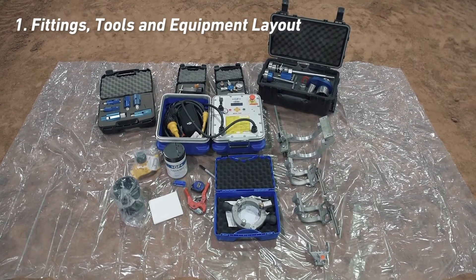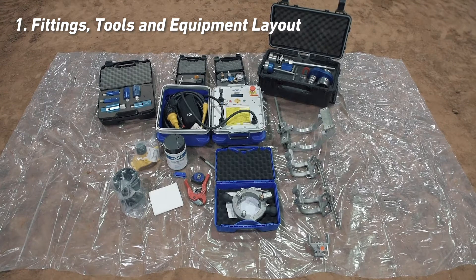Begin by laying out your tools and equipment on a clean piece of plyboard or heavy-gauge plastic sheet. Do a quick inventory. Make sure everything you need is present, clean, and properly working.